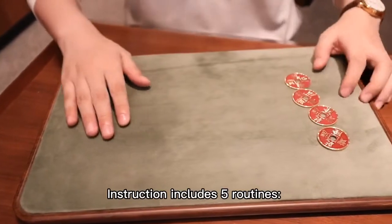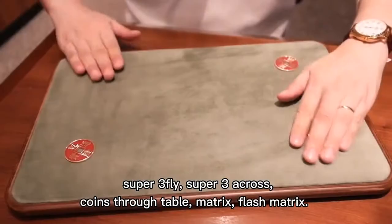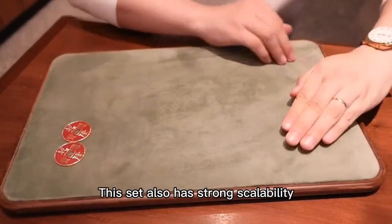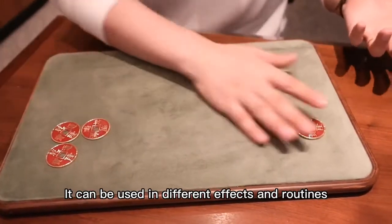The instructions include five routines: super fly, super fly occur, kung fu table, matrix, and flash matrix. This set also has strong scalability and can be used in different effects and routines.